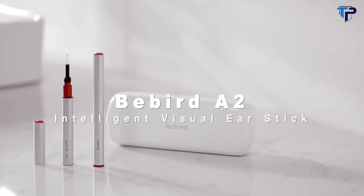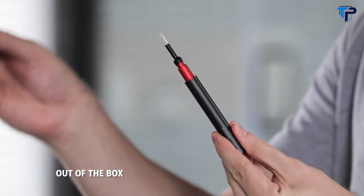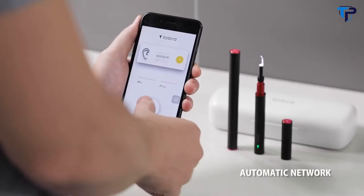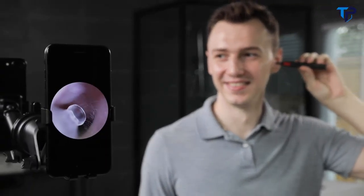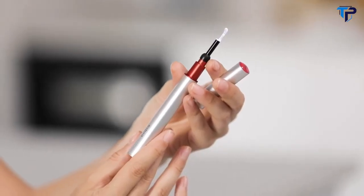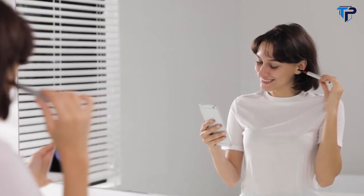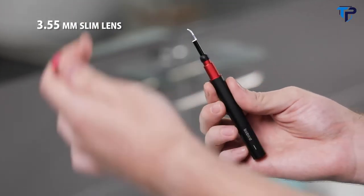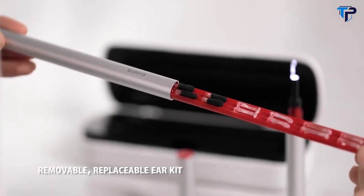Introducing the BeBird A2 Intelligent Visual Ear Stick. The efficiency of life needs to be adjusted — the ear is no exception. Ready to use. Automatic network. Efficient and easy to use. Ear enjoyment at your fingertips. Aluminum oxide blasting process, combined soft and hard glue for better protection of the ear canal during use. 3.55 millimeter slim lens, million HD camera, removable replaceable ear kit — new changes to enjoy the ear experience.